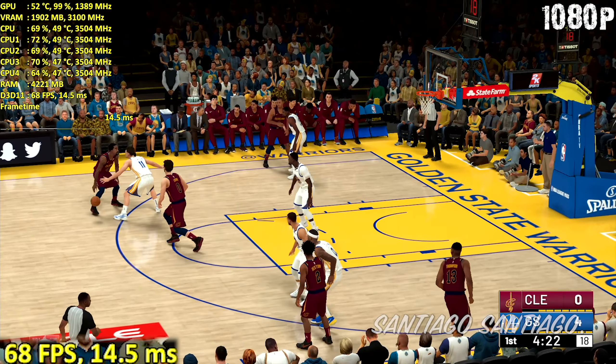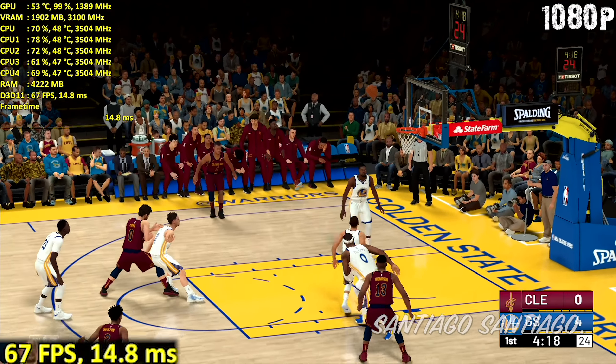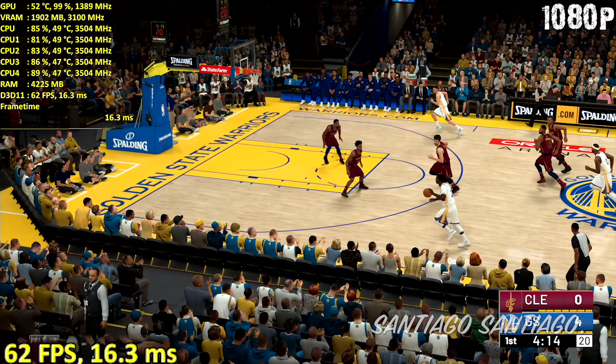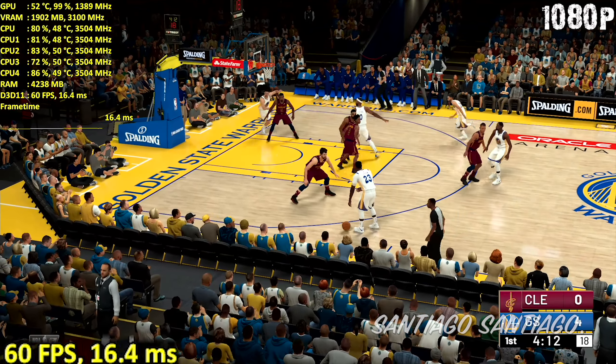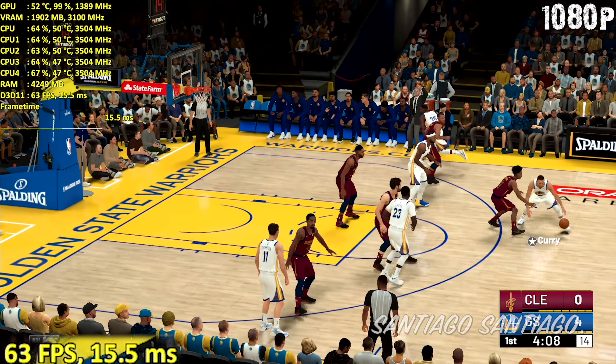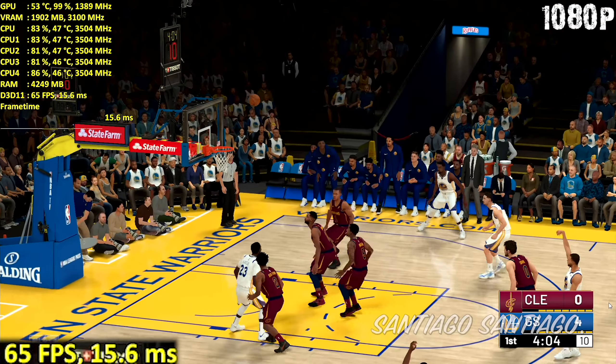If that's not enough, lower the other options like player detail level, crowd and media people detail level. Those usually come in handy when you've already lowered all the other options. But if you put the player, crowd, and media people detail level to the minimum, it's like the players are just playing by themselves — there's no people around, which I find quite hilarious.